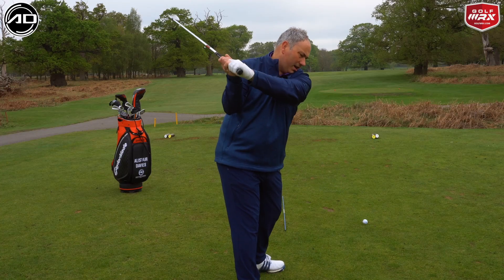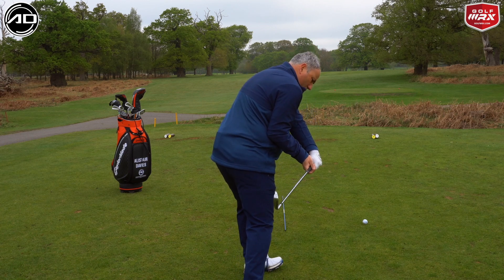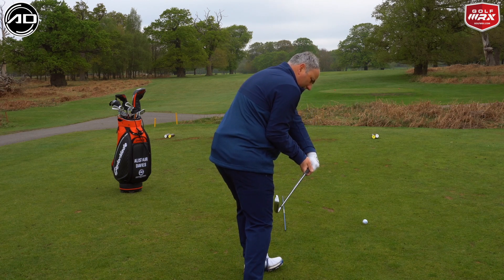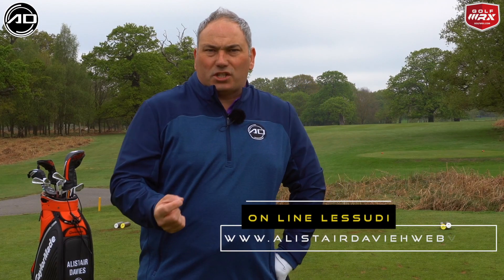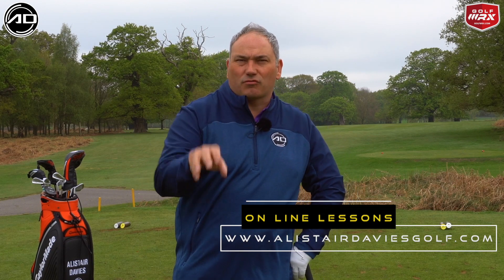If you look at someone like Alex Noren, he gets this move with his upper body, but he gets the club still working in a shallowing fashion and the club head behind his hands. So he's able then to deliver the club at the right angle with the body shape and the body bends correct to get the right pressure and strike on the golf ball.